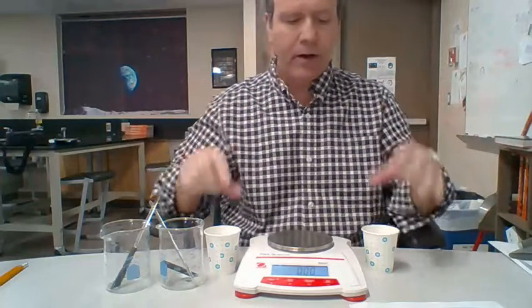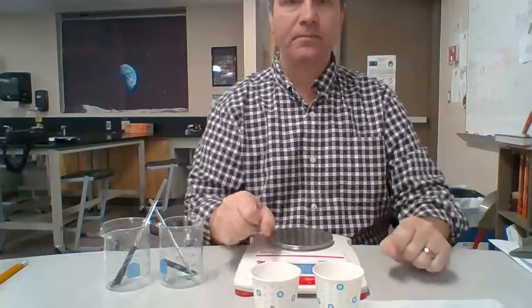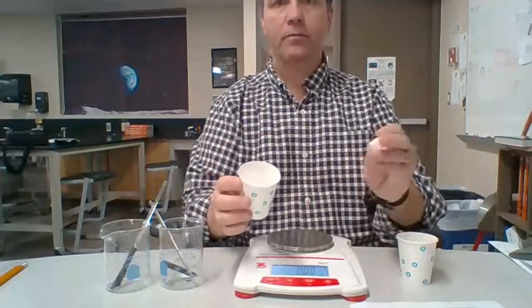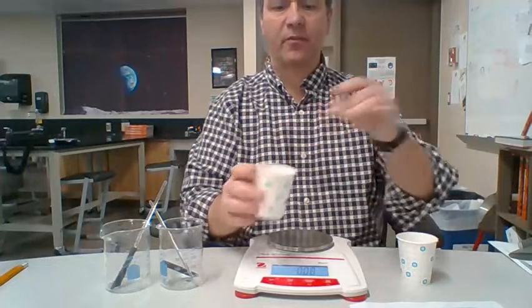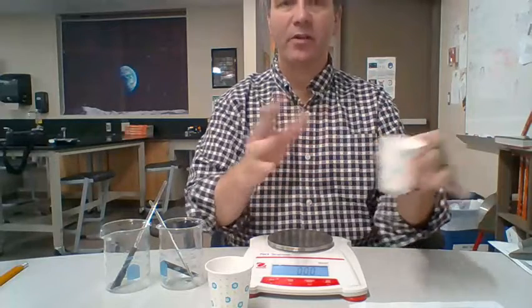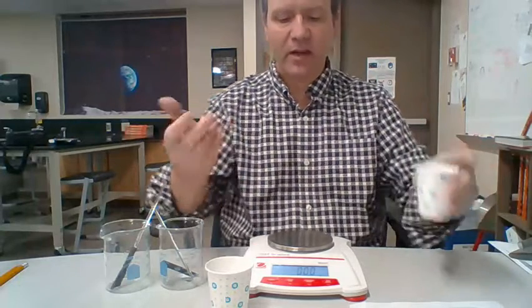So to do that, you're going to need two cups, one sugar cube, and one cup that has some sugar in it. We don't know how much — just make sure you have enough mass to match the sugar cube.